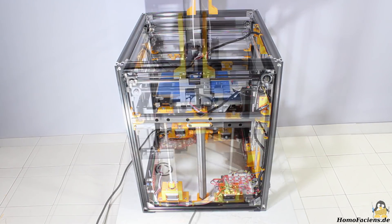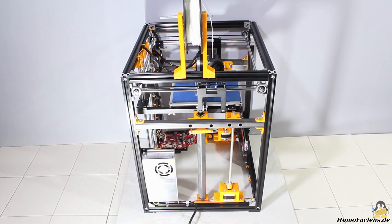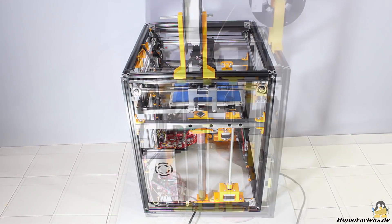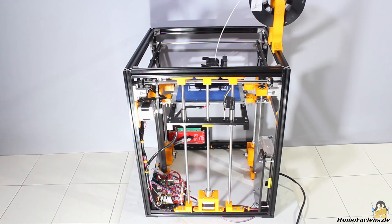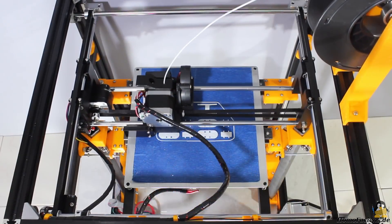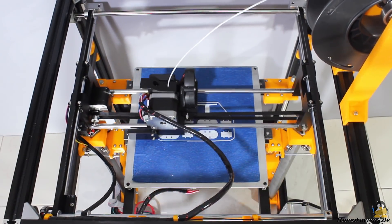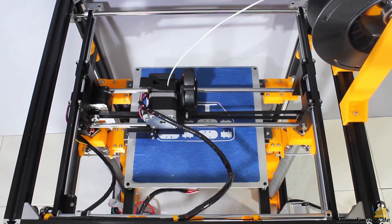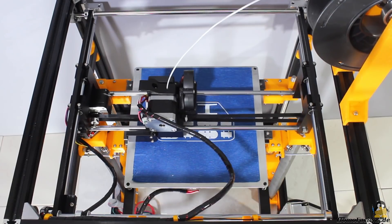There is still a lot to be done to make the Tronxy X5 become the printer I am dreaming of, however even in the current stage I really like the device. So if you like the challenge of pushing the limits of a 3D printer same as I do, you get a really nice machine for an attractive price. You can get a detailed instruction of the modifications I made and more information about the Tronxy X5 on my project page. Thanks for watching and I'll be back!